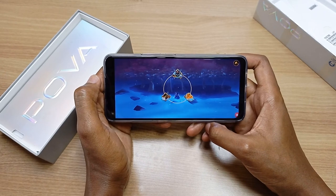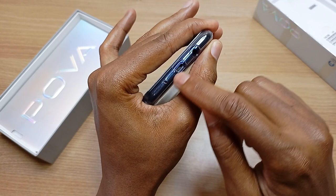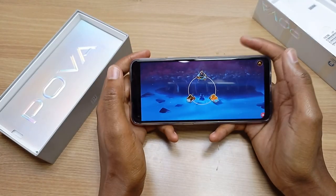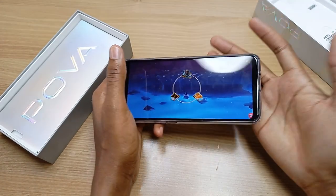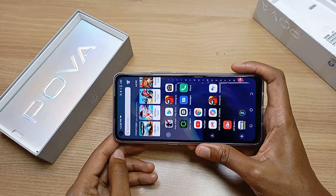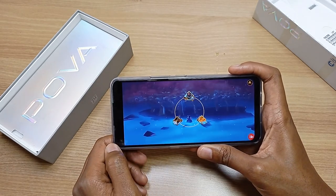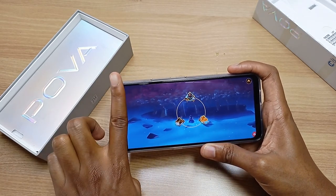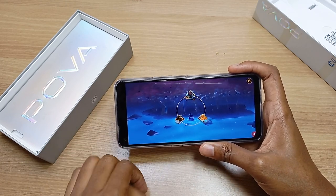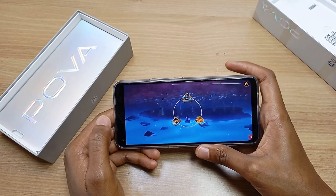Techno really thought this through because the speaker is not located at the bottom. At the bottom we just have the microphone, micro USB port and the audio jack. Normally when you play games you hold your phone like this and your hand can block the speaker, so the speaker is actually located at the top. The dot-in display front camera is hidden by a black bar when you open any game, so it won't interfere with your viewing or controls.